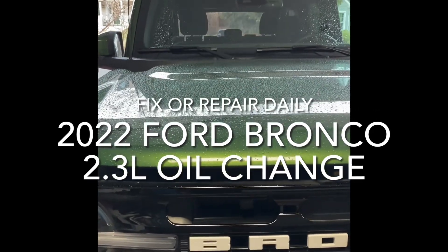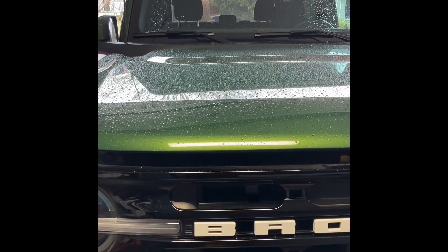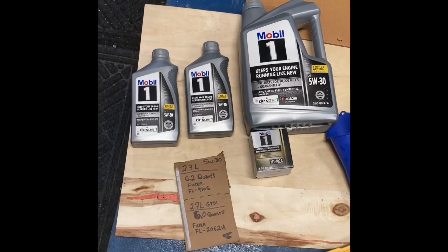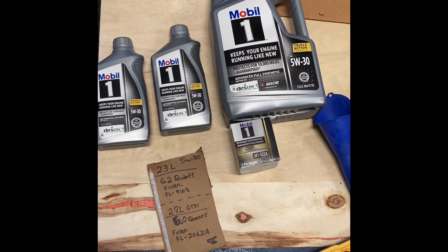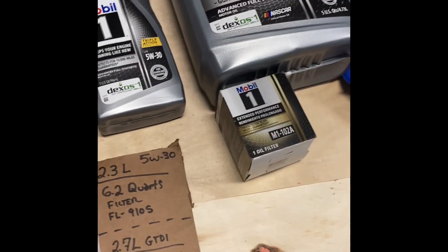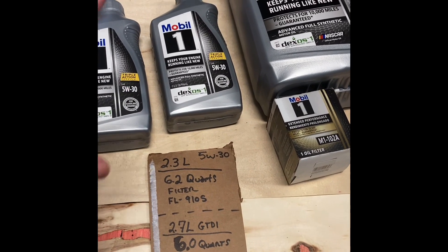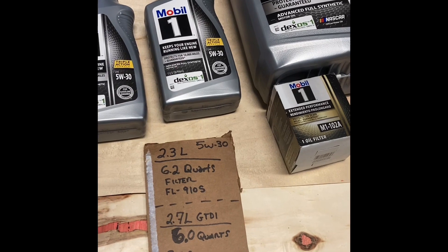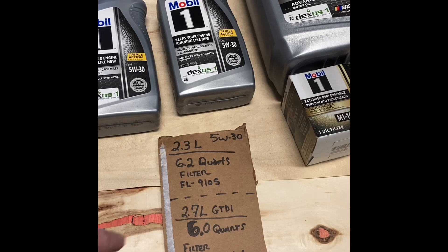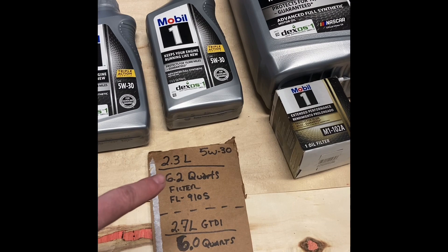Hey everybody, welcome back to the Fun Fix It or Repair Daily channel. I'm doing my oil change on my 2022 Ford Bronco. Mine is a 2.3 liter, and it's going to take about 6.2 quarts. I'm a Mobil 1 fan — always go with synthetic with these newer vehicles with the tight tolerances on their aluminum blocks.